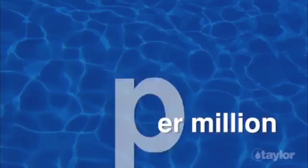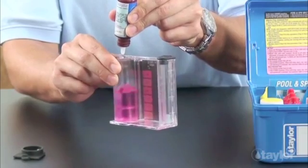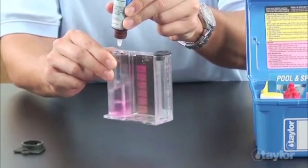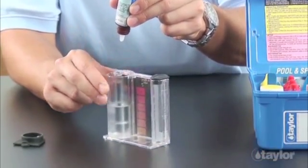Eliminate color-matching pinks. Calculations of treatment doses are more accurate — no under or overdosing. Very high levels of sanitizer that would be off-scale on a color comparator are easy to determine by counting drops.